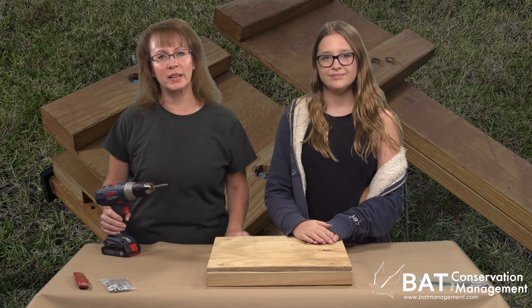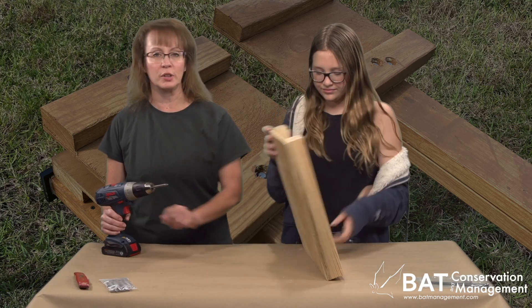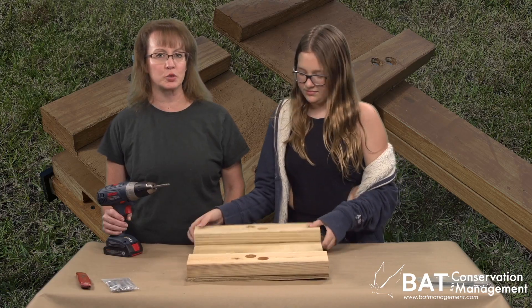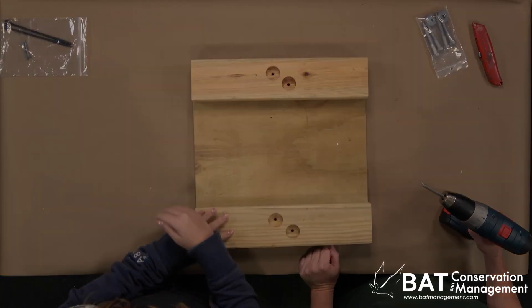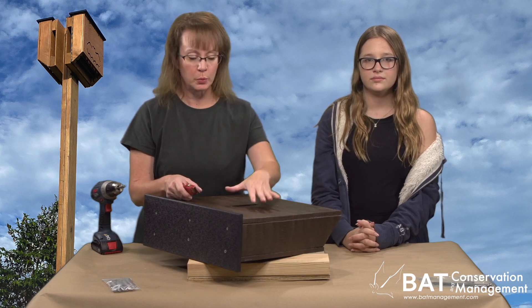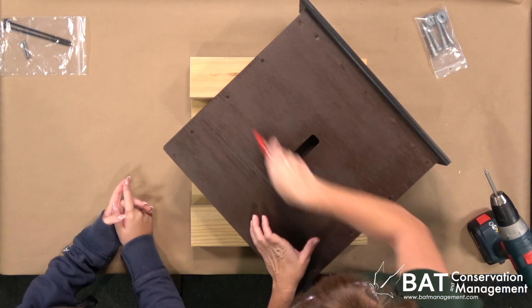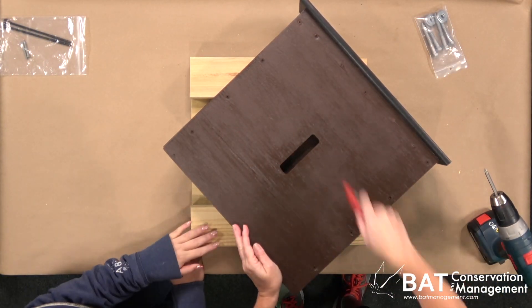Now the mounting bracket is ready to install on a post or building using either lag bolts or outdoor deck screws, depending on your kit. Before we attach our Bat House to the mount kit, we need to make sure that we scratch the back of the Bat House so the bats will have a foothold when they come out of the rear vent.